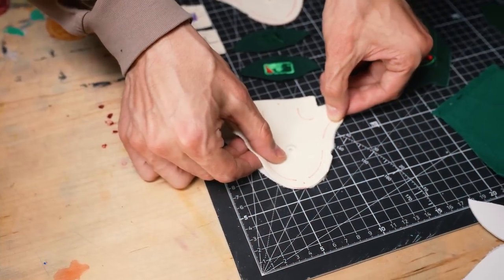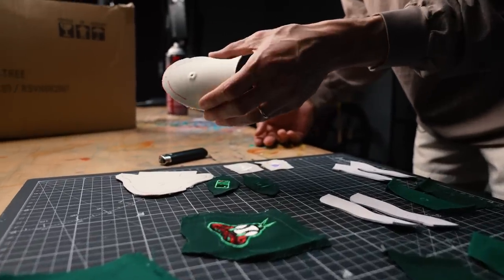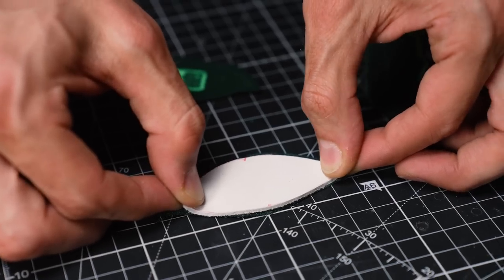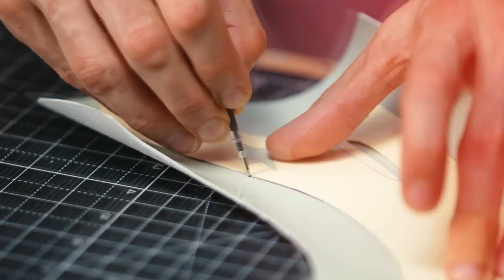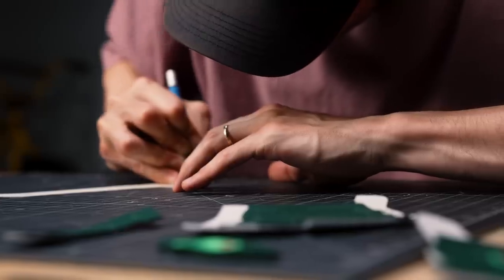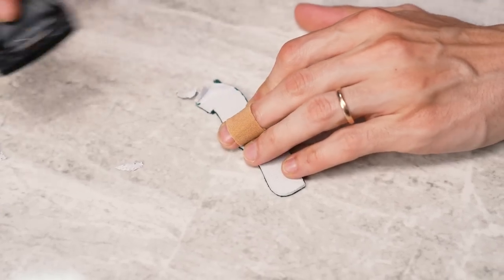Now that we have all our pieces cut out, the next thing we have to do is back them. This is very important — the hat material is too flimsy, and this is going to give it some structure. We have our hat pieces cut and backed. Next, I have this beautiful mint green patent leather we're going to cut a couple of pieces out of. We also have this smooth eggshell off-white leather for the swooshes. We're going to skive some of the pieces — just taking a blade and making them a little bit thinner — and then start piecing this shoe together piece by piece.